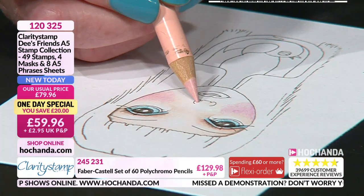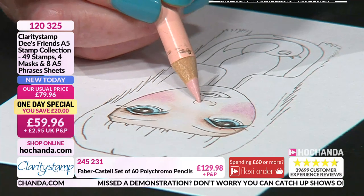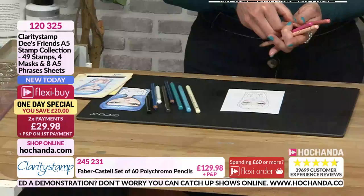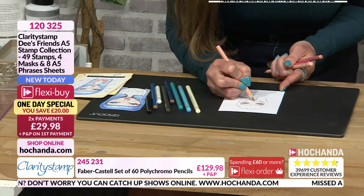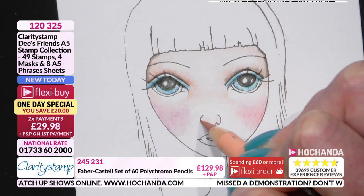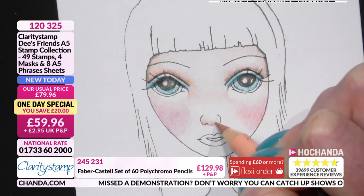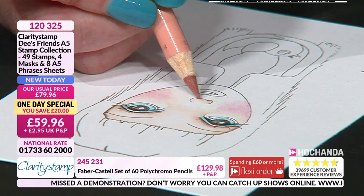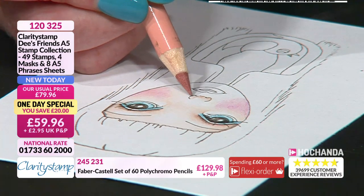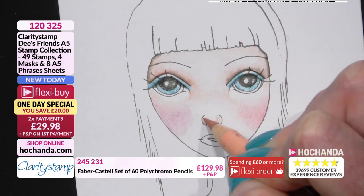I leave a little bit of white there because that's going to be a little circly bit that shows the nose is round. Then I get a darker tone and again from the bottom, just staying at the bottom. Can you see the nose starting to appear? And then with a little circular motion, you've got this bit still a bit white, then you start to see this little circle start to appear.